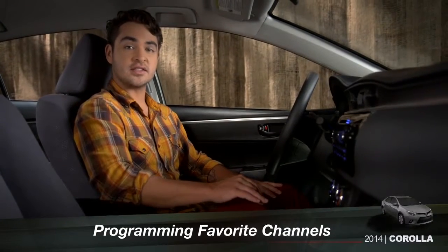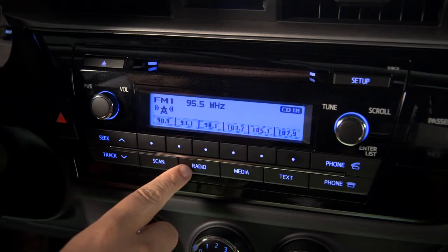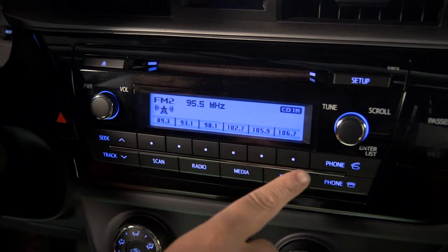To program your favorite channels into the system, use the radio button to choose AM, FM1, or FM2. There are six preset buttons for each, along the bottom of the display.